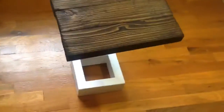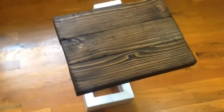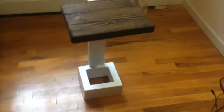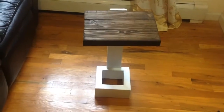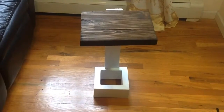After joining the three pieces, I had to use a plane to level everything out, since joining wood without a dowel jig meant the top was uneven. I planed it out, sanded the whole thing down until smooth, stained the top, and painted the base white. This is my finished product.